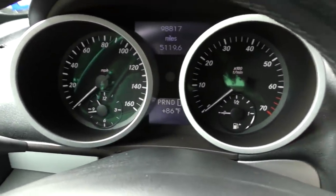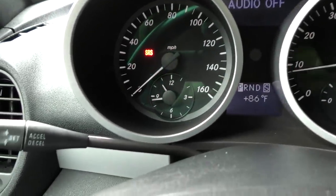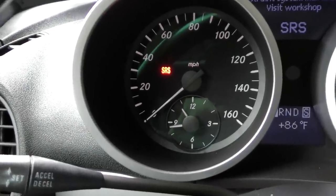I tried resetting it — it said it reset — but as soon as I start it up, the light comes back on. It stays right on because it's a hard fault code.